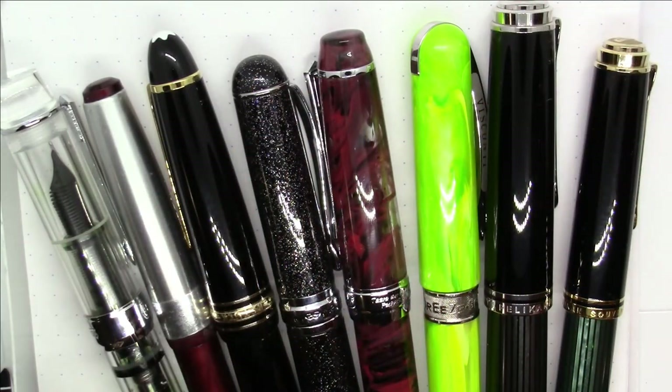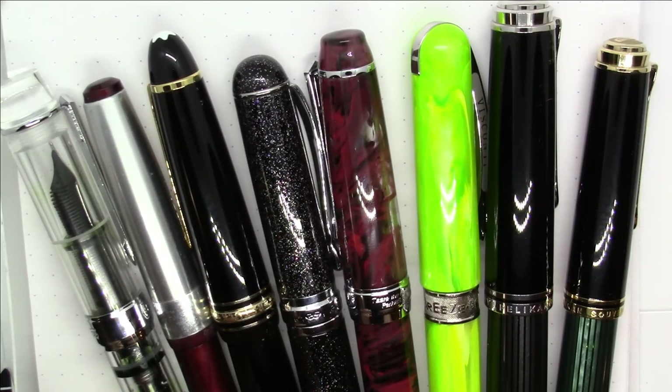Greetings pen pals! As you can see, I've got a lot of pens here, but this is not a pen episode. This is our third annual red and green ink episode for Christmas. I've got a bunch of red inks, a bunch of green inks — some are new, some are old ones from prior years, some you've seen before in videos I've previously done, others you have not. Let's just get right to it. I've got a lot of inks to show, so no time like the present.